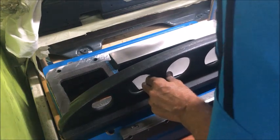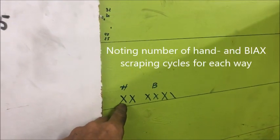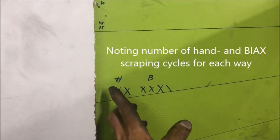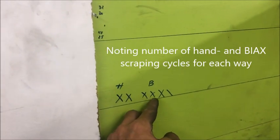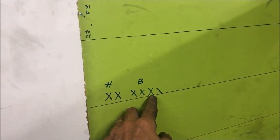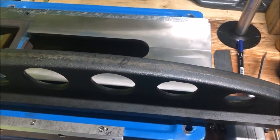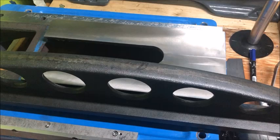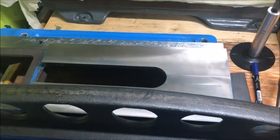Better. It's also probably a good idea to keep track: I have two cycles, or four scrapes — two each way is one side — and then seven, or three and a half, with the BIAX. That is to not go too far down without knowing how many scrapes, as compared to the other side, so to keep track.